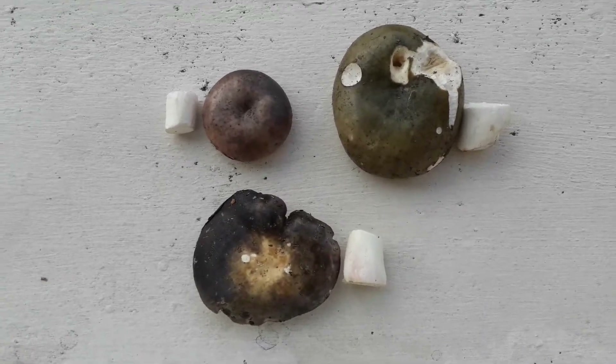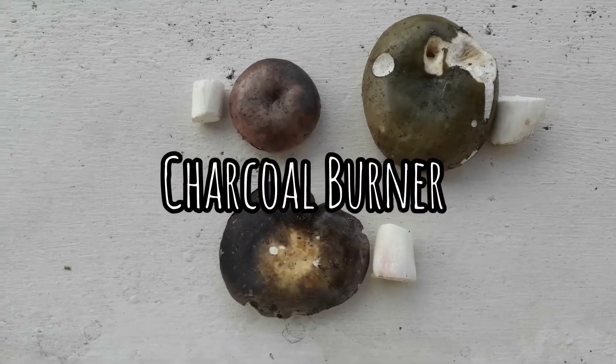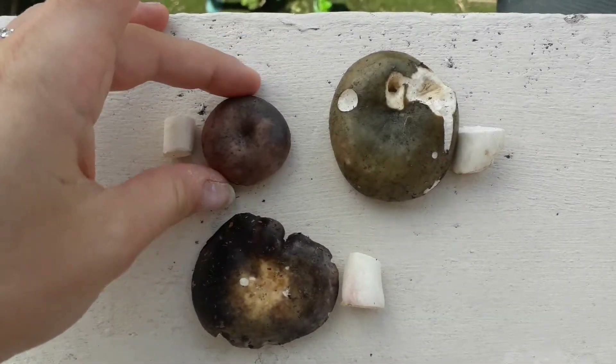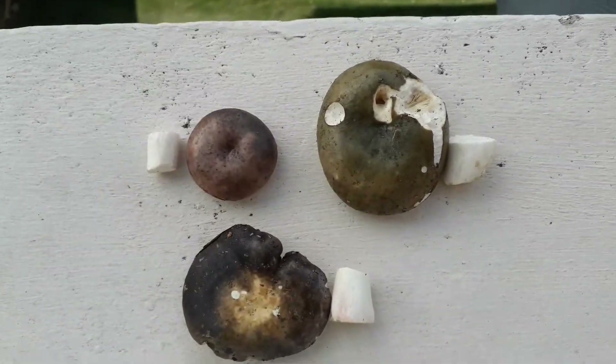Over here you can see a charcoal burner. They're quite different in shape and in color, which is quite normal with charcoal burners. This one is pale pink, this one is cream going to dark purple, and this one is olive green.